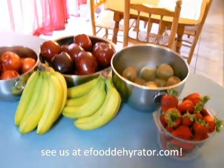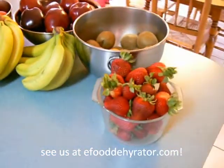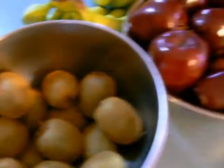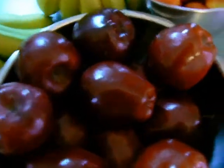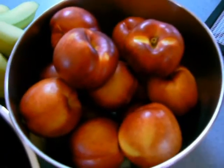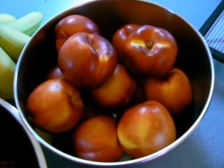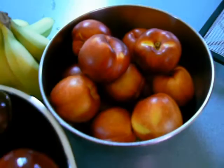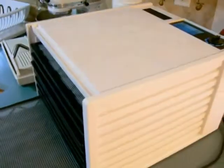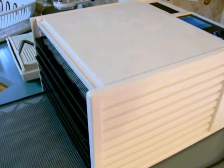Hi, it's Stephanie at eFoodDehydrator.com and I'm dehydrating one of my favorite things: strawberries, kiwi, Macintosh apples — nice and fresh and crisp — and bananas. And one of my other favorites, a good friend of mine loves nectarine crisps. I wanted to show you how all these fruits can go in your 9-tray Excalibur food dehydrator, and I'll show you how.